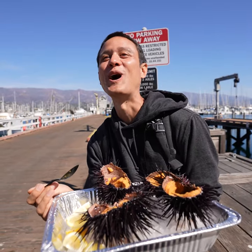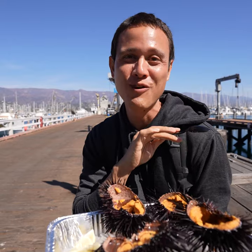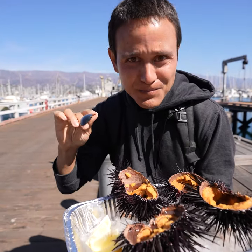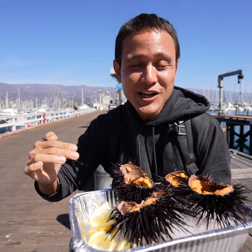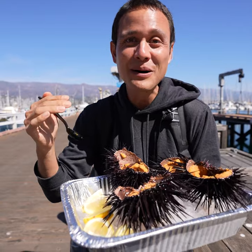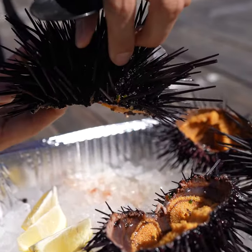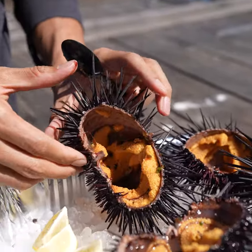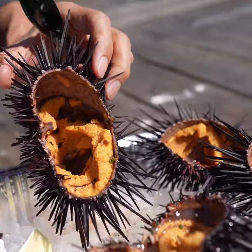Oh wow. That just completely liquefies on your tongue. It's sweet, so incredibly complex, and then you've got this bitterness that finishes. It's meaty too, but I love how it just melts on your tongue. Since they provided us with some lemons, I'll do one where I squeeze lemon on it.